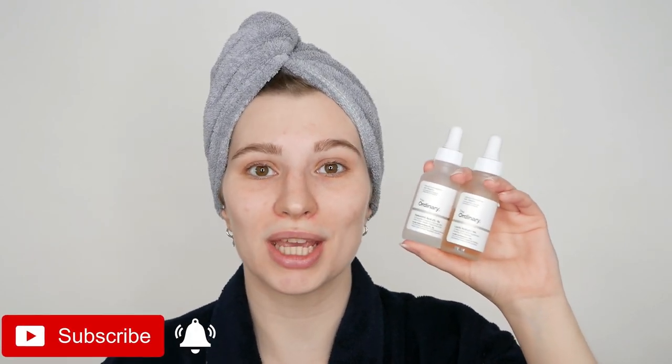Hi, my name is Melissa van Dijk and in this video you will learn how to properly use The Ordinary lactic acid and hyaluronic acid in one routine. Yes, you can also combine them. This is actually a great PM skincare routine which can help you if you have dehydrated skin, dull, rough, and bumpy skin, and you want to smoothen skin texture, brighten your complexion, and reduce the look of fine lines.